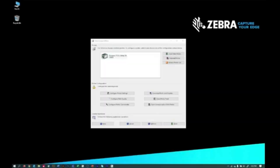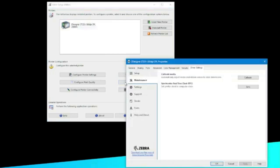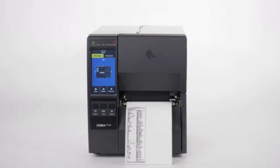Print a label. Now that you know your printer is ready to print, it is time to confirm it is communicating with your computer. On your computer, open Zebra Setup Utilities. In the top area, select your printer's icon. Then click the Open Printer Tools button. Select the Support tab. Under Print Configuration Label, click Print. Congratulations! Your printer is ready to print from your application. Thank you.